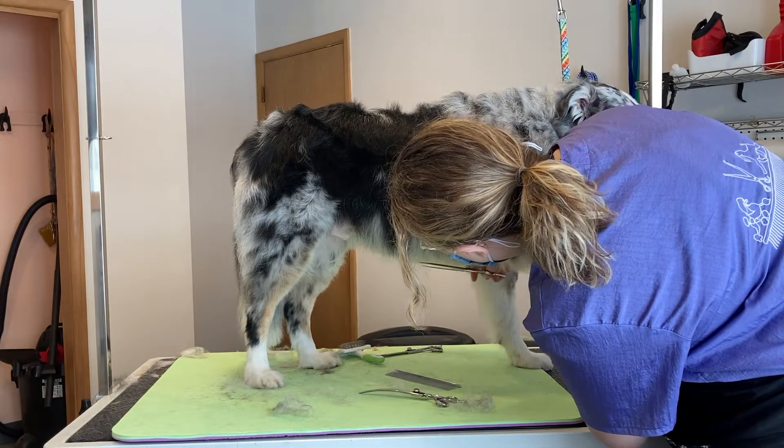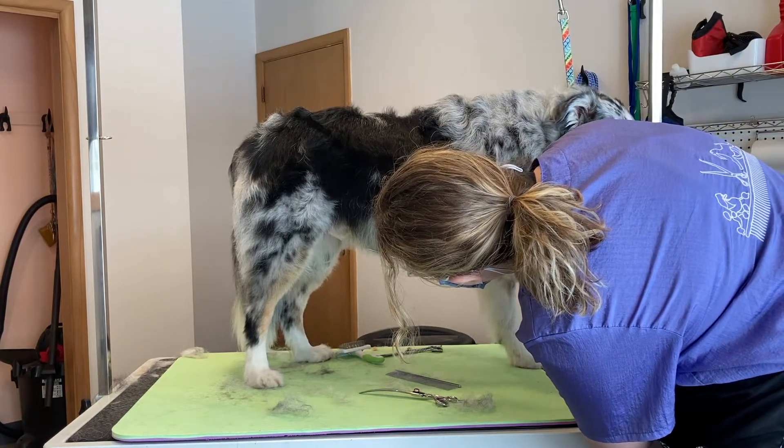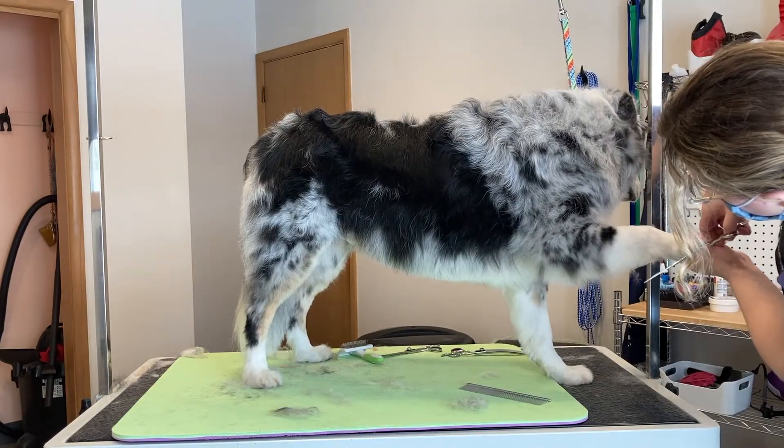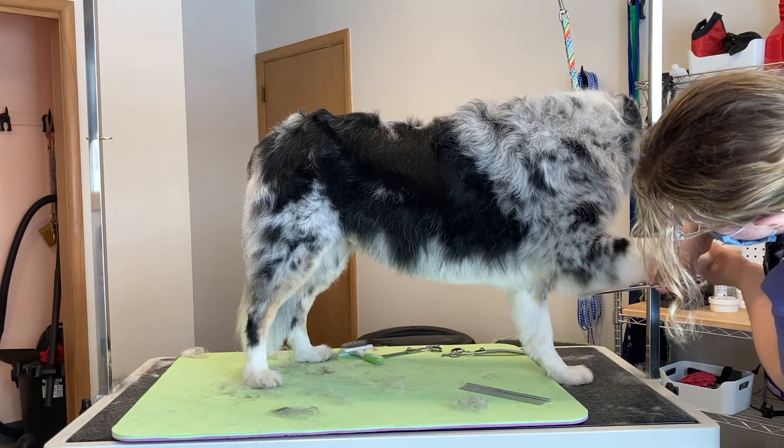Then I'll thoroughly comb through his coat and start trimming. I'll trim his underline and his furnishings, then move on to his tail, his feet, and his ears.